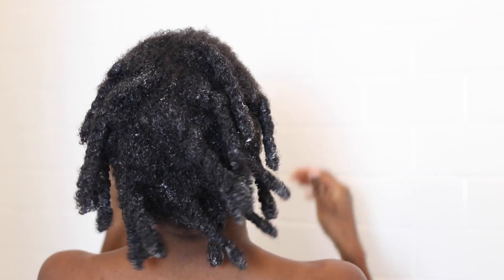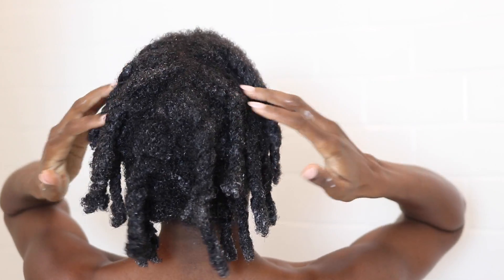Once I'm done applying deep conditioner to all of my hair, I take that same plastic bag and that same cotton t-shirt and put that on my head to deep condition. Normally I would use my steamer, but I'm in the middle of a move so I couldn't. I keep it on for about 30 minutes. After 30 minutes I take off the t-shirt and then take off the plastic bag — and my hair literally feels like clouds, or a down feather pillow.